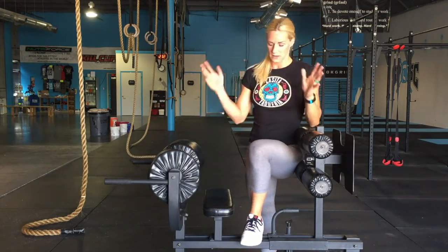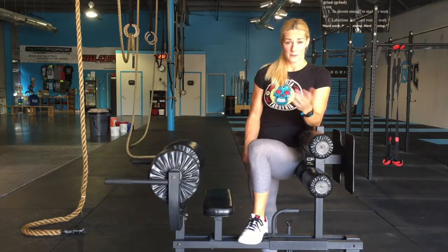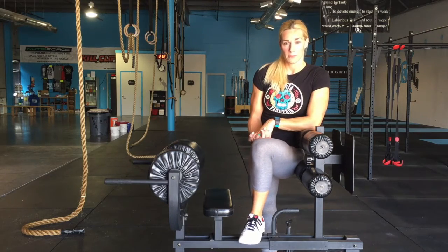That's it for today on the back and hip extension. Let me know if you guys have any questions, leave some comments below, and feel free to check out my website at thebarbellbombshell.com.